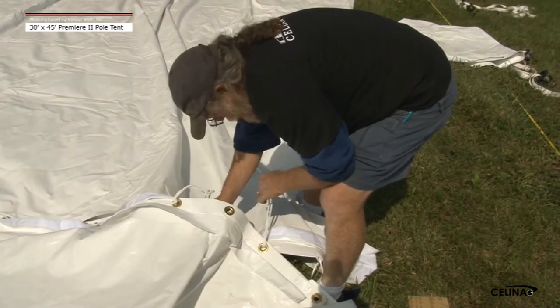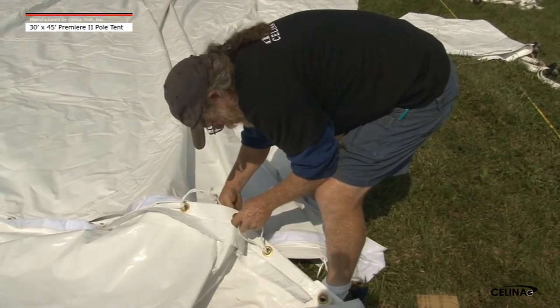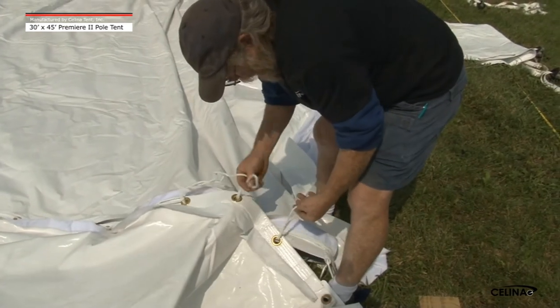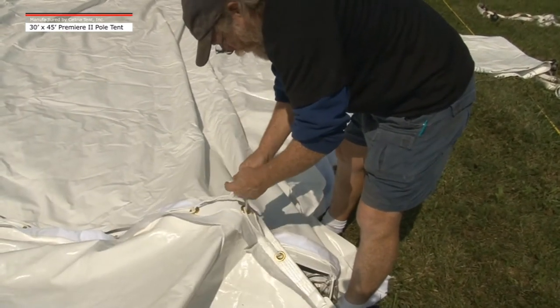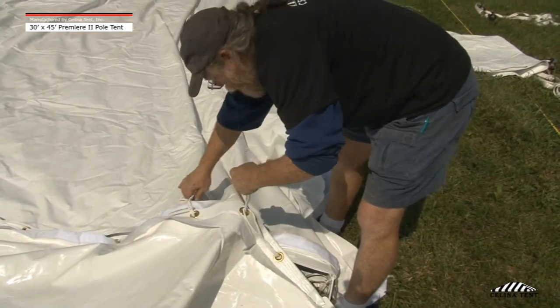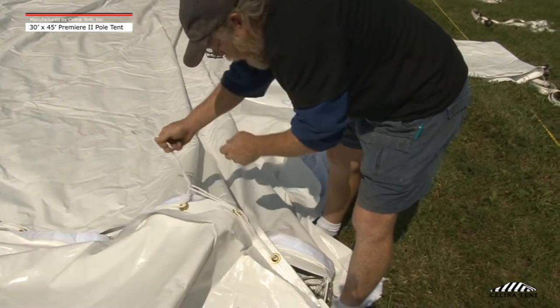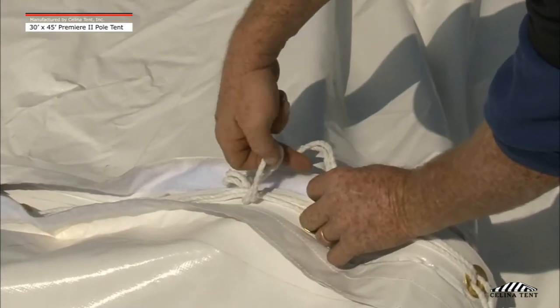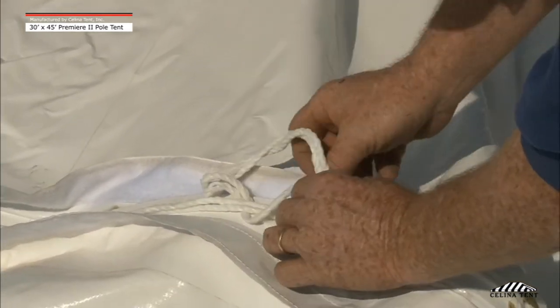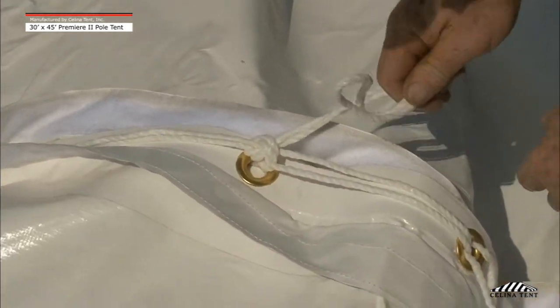Double length laces are located approximately 2 feet above the tent valence. Insert the 2 last laces through the grommets. Starting from the lace closest to the valence, loop upwards back to the longest lace. Tie a knot at the longest lace location to secure the entire lace line. Repeat the above method to secure the remaining tent section.